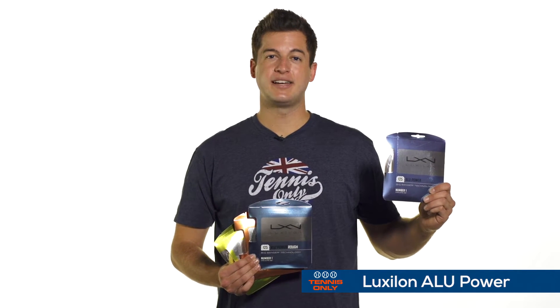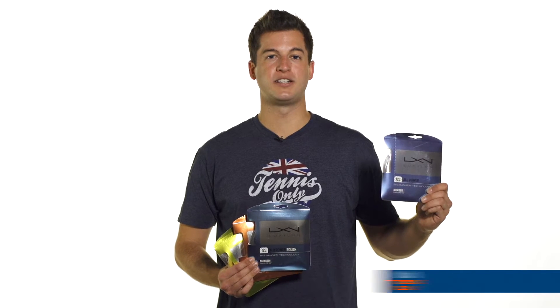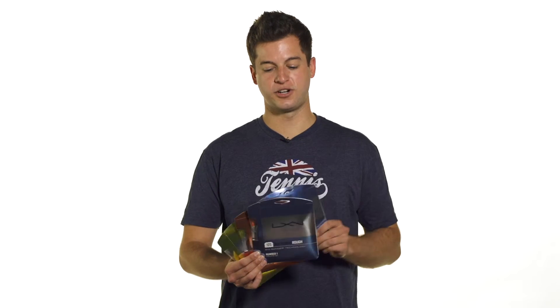First up, we've got Luxon Alupower. This one's a great power-oriented string. You get plenty of control with this one as well, and at the same time it doesn't compromise any comfort. A lot of players use this as a half set or as a full set. It's a great one to try.